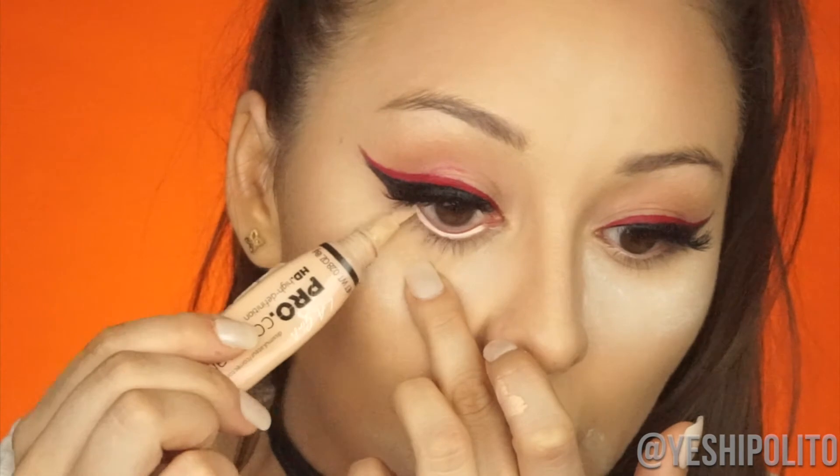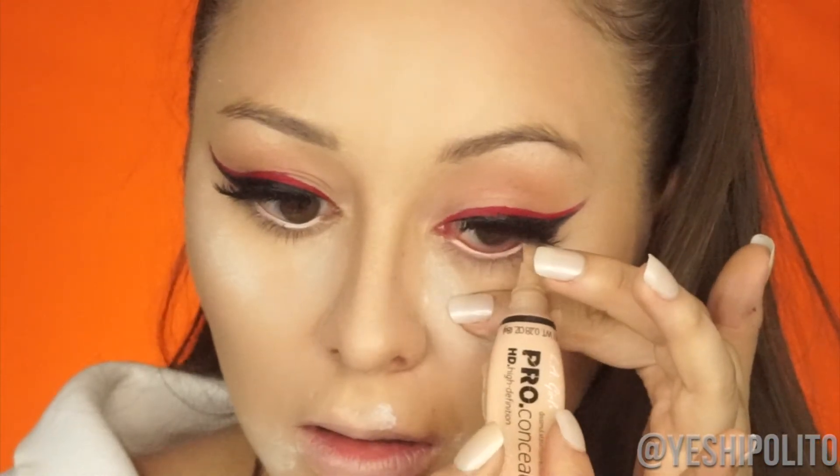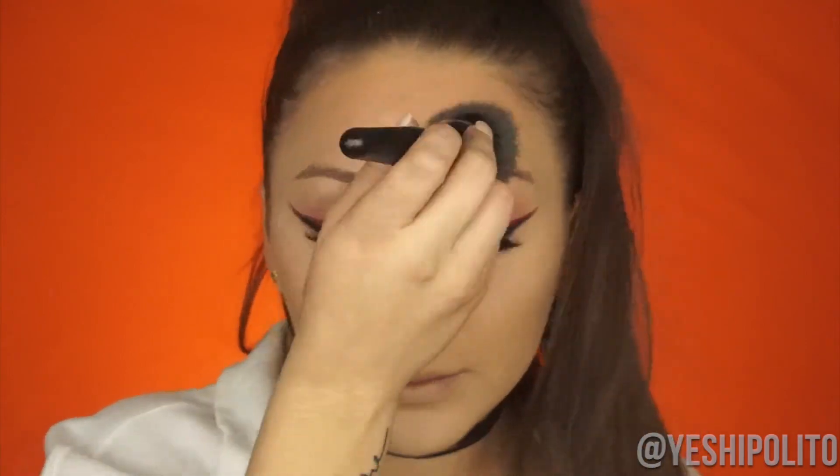Now I'm going to set my concealer with the RCMA Colorless Powder, which I love — it's my favorite setting powder. In the picture it doesn't look like she has a white waterline, but she does have a light one, so I'm going to take this same concealer and put it inside my waterline. Now we're going to remove all the excess powder and finish our eyes.